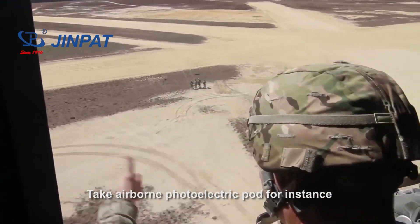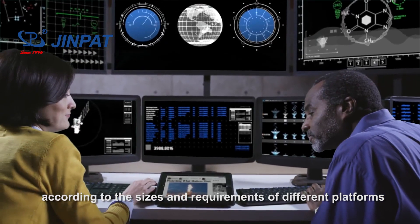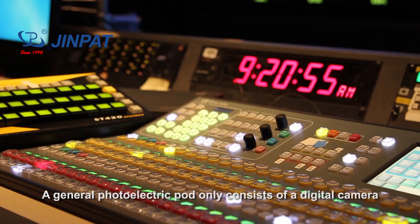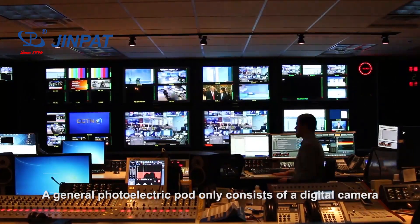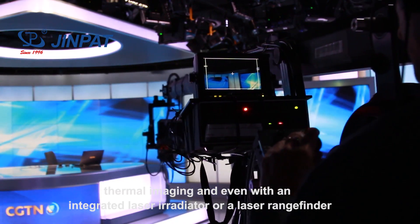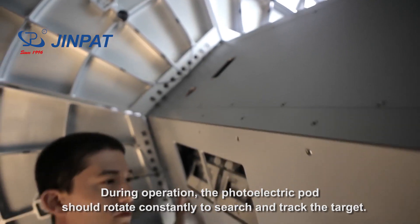Take airborne photoelectric ports for instance. According to the sizes and requirements of different platforms, there are a variety of optical configurations. A general photoelectric port only consists of a digital camera, while an upgraded one enables low-light-level imaging, thermal imaging, and even an integrated laser irradiator or a laser rangefinder.